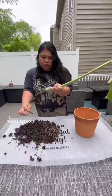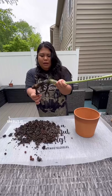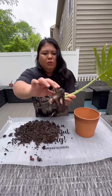So it still has rotten roots and everything, but it is having some new root growth. This part is mushy too. I'm going to go and wash this and I'll be right back.